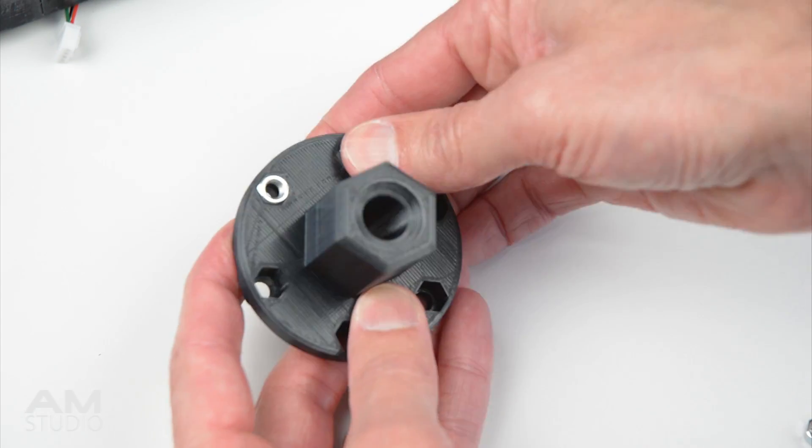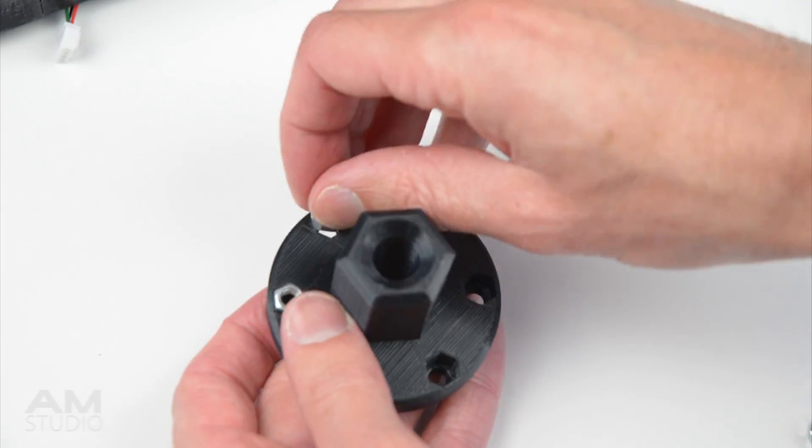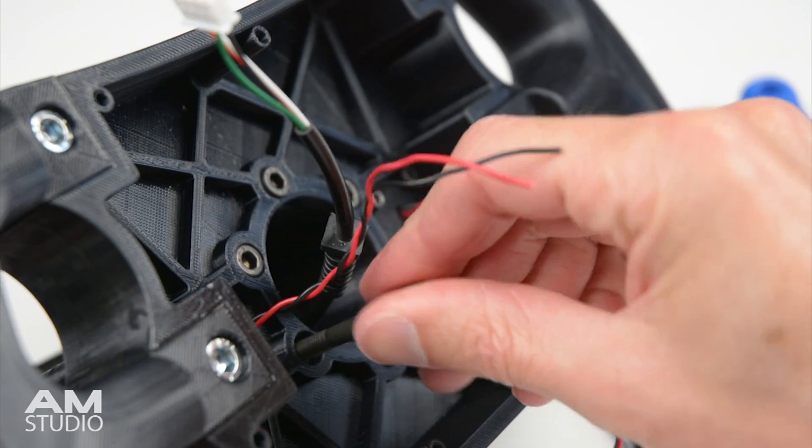The next part is to add nuts into the back of the quick release adapter. Place the hub spacer onto the wheel and bolt together.